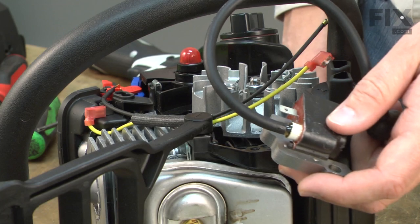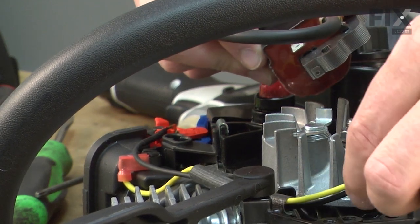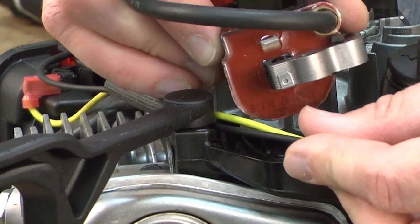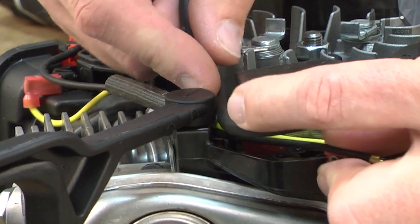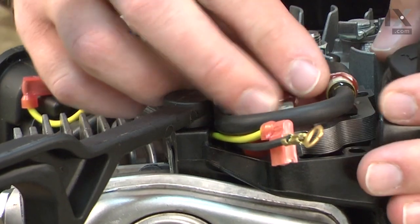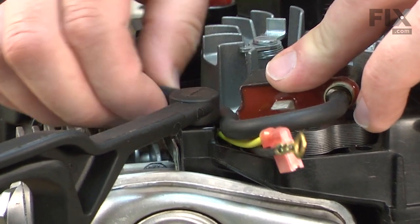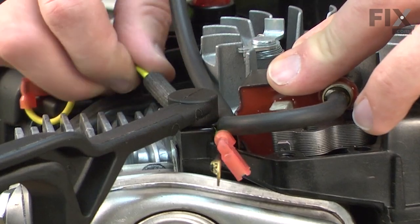Now I can install the new ignition coil. As I install the new ignition coil, I need to take the wires from the wiring harness and put them up in this little recess near the brake handle. Then as I install the ignition coil, I'll bring the wire around and put them on top of the wires on the wiring harness. That'll keep all the wires out of the way so they don't get pinched by the various parts of the saw.